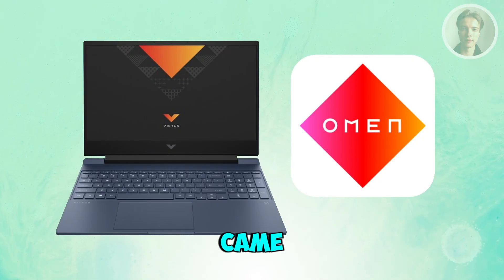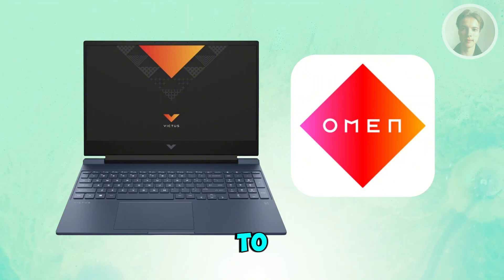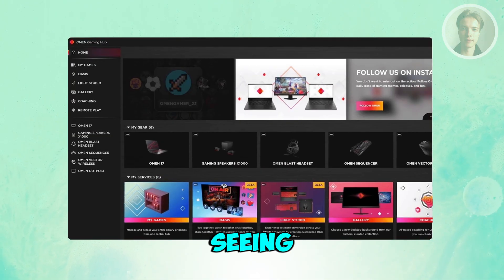Usually this app already came with your HP Victus 15, but if not, you may need to visit the Microsoft Store and download the Omen Gaming Hub. Once it's downloaded and you open up the app, this is what you should be seeing.